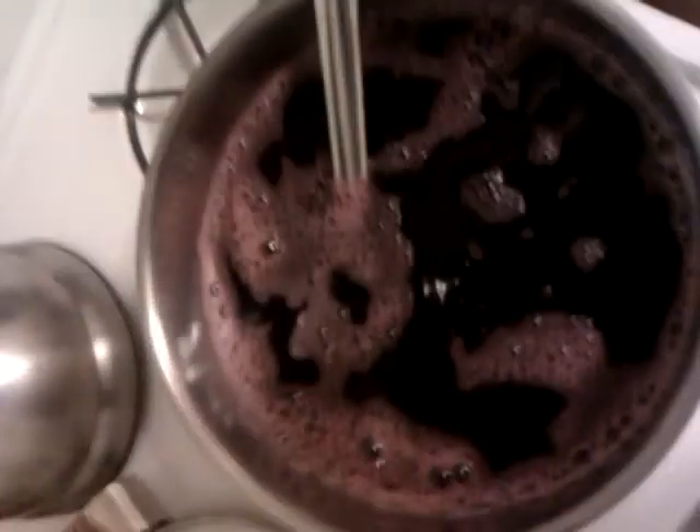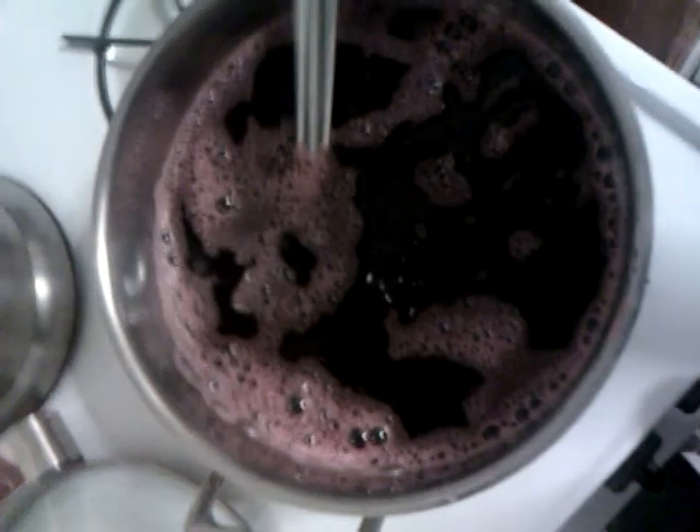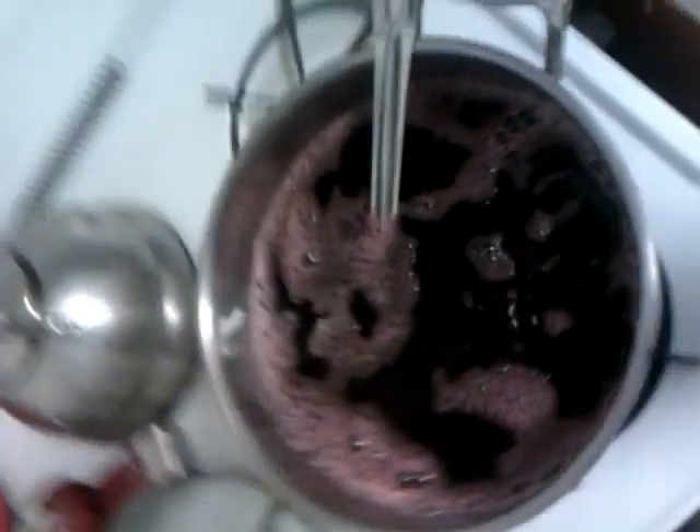Alright, so guys, tonight I'm going to show you all how to make shaka soil. Basically there's three types of soil: just soil, soil and ginger, and the shaka soil. So basically I did everything already — this is the soil right here, the mixture right here, this ordinary soil with sugar. But tonight I'm going to show you all the ingredients to make the real shaka soil.